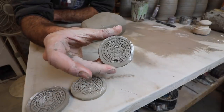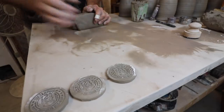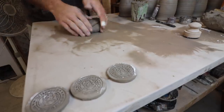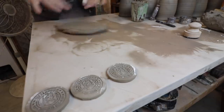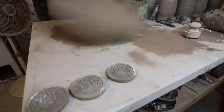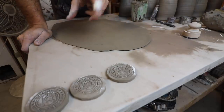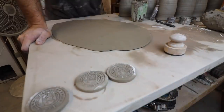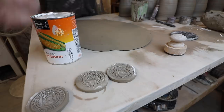Now we're gonna make these logo medallions. We have our stamp and first we gotta throw a slab — wedge this up. I normally would wedge it a little more but I wedged it before I turned the camera on. Check out that slab throwing video if you need to. Here's another potter hack: if you want to cut out a bunch of these logos, by the time you get to two, three, four, five, six, the stamp would really start to stick and you wouldn't get a clear cut. So we're gonna use trusty cornstarch as a releasing agent.